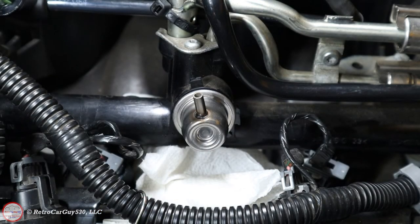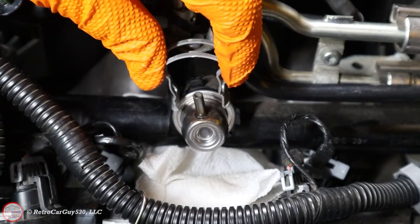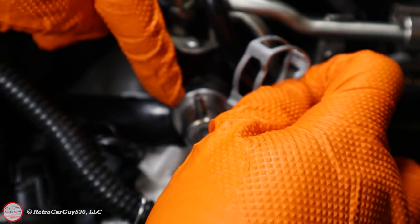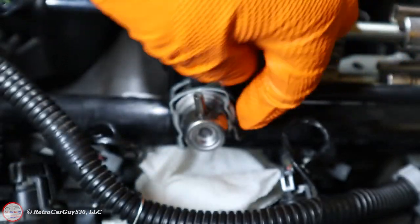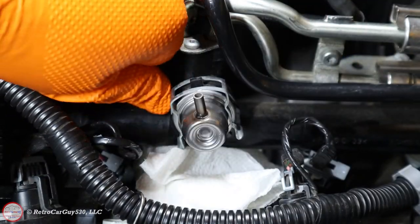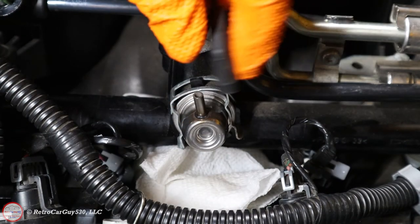Then take the new retention ring — the round portion goes towards the back. You're trying to capture the tabs on the fuel rail along with the front ring on the pressure regulator itself. It should just snap on. Confirm that the metal tab of the clip is in front of the pressure regulator and the back portion is behind the tab. The remaining step is simply plugging in the vacuum line.